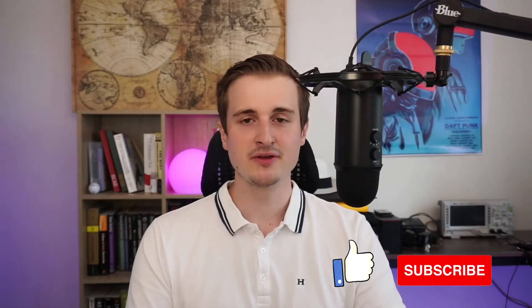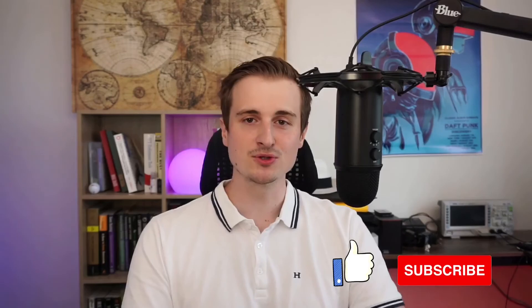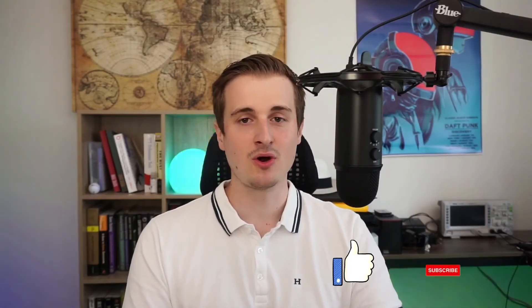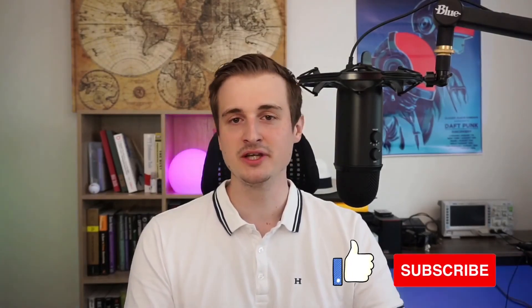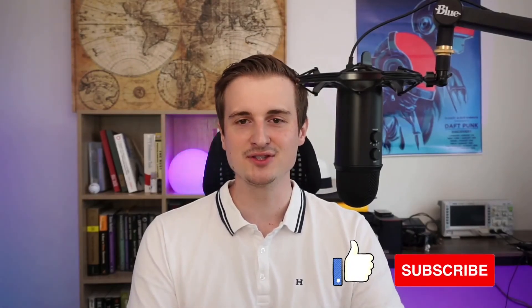Finally, if you like this video and want to support this channel, hit the like button and subscribe. If you want to watch or rewatch the video I made previously, I'm giving you the link at the end of the video. Thank you for watching, and see you later — bye!